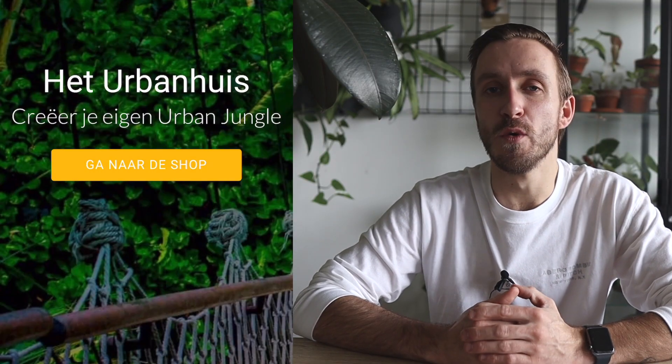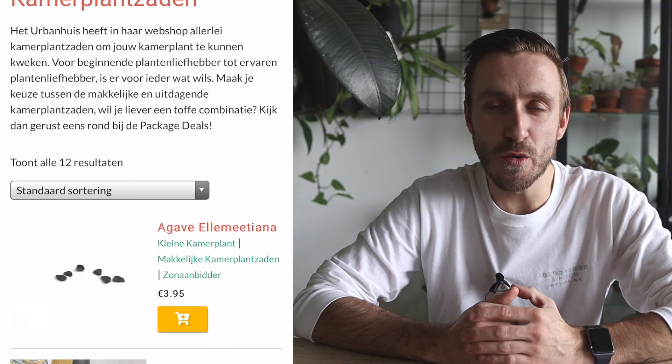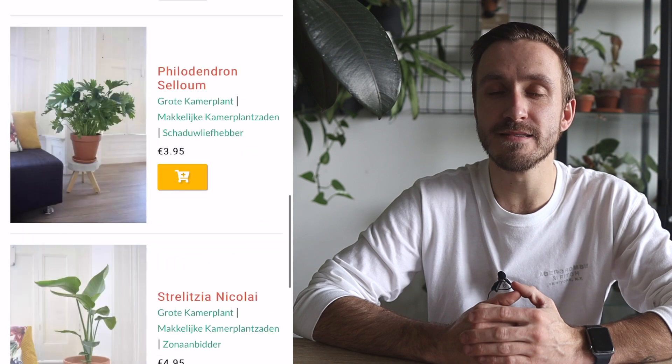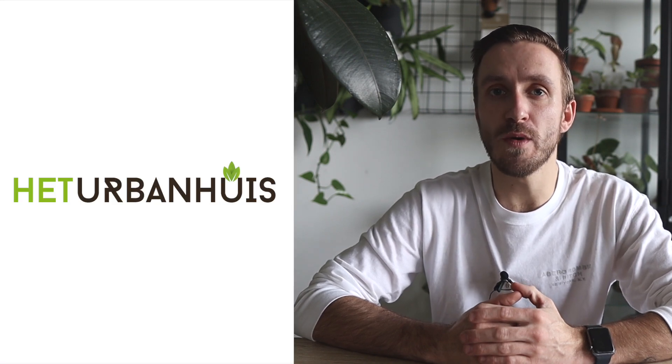The seeds that I'm sowing today are from Het Urban Huis, which is a Dutch website that provides lots of pretty nice seeds from all kinds of plants. I will put the link to their website in the description below. They sent me three nice packages full of beautiful seeds.